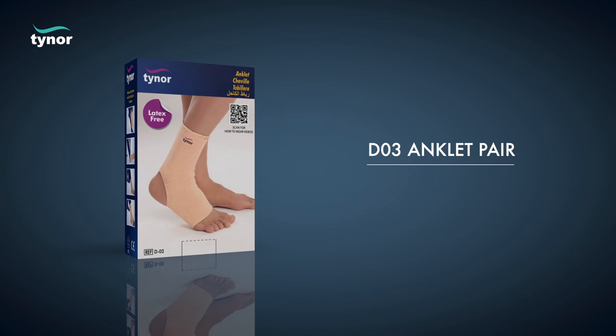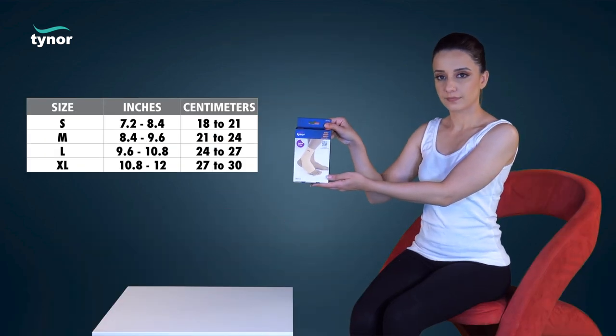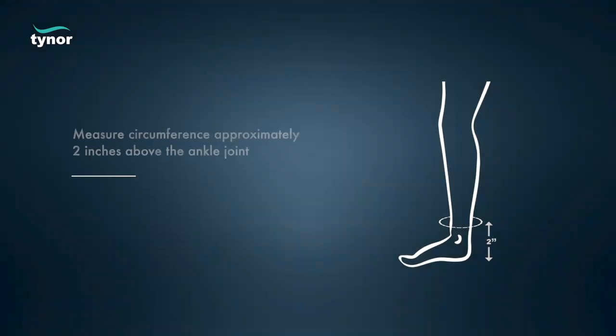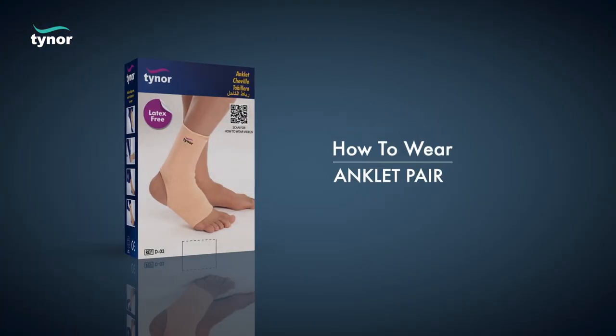Here we will discuss how to measure the size and how to wear the anklet pair. The anklet pair is available in these sizes. Measure circumference approximately two inches above the ankle joint. Now let us see how to wear the anklet pair.